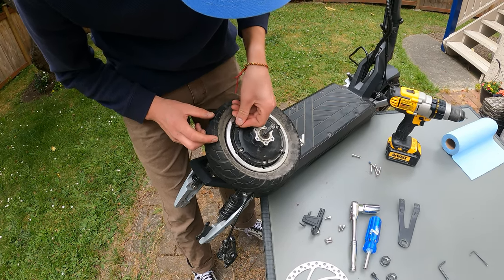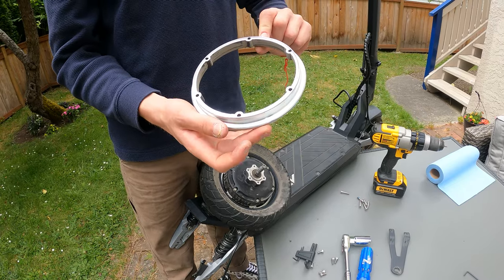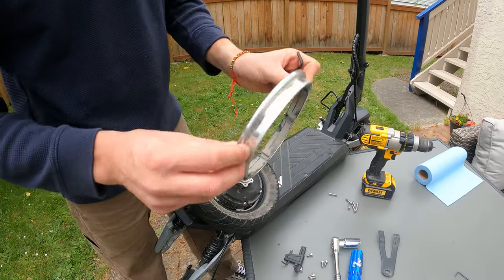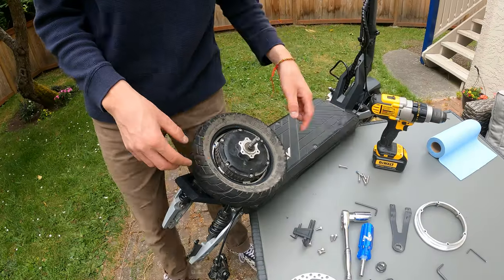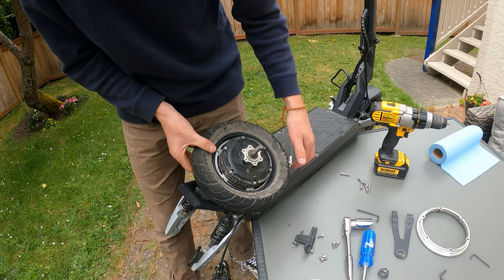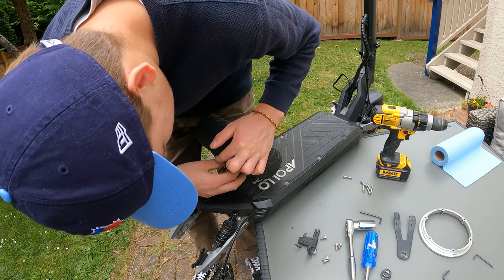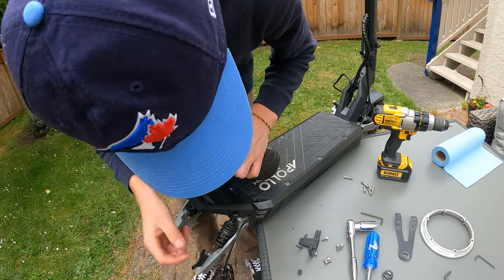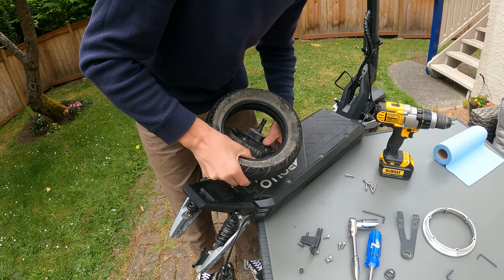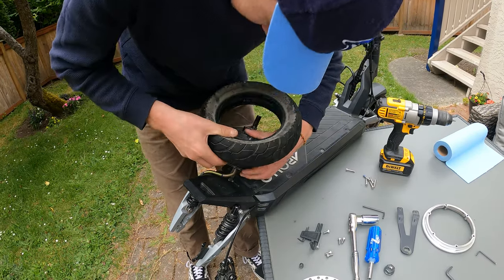Pull up the split rim. For anyone who doesn't know, a split rim makes it much easier to pull the tire off versus using tire levers. Set that down. Also, make sure you've let the air out of the tube to make this easier — then you can literally just pop the tire off. It's that simple.